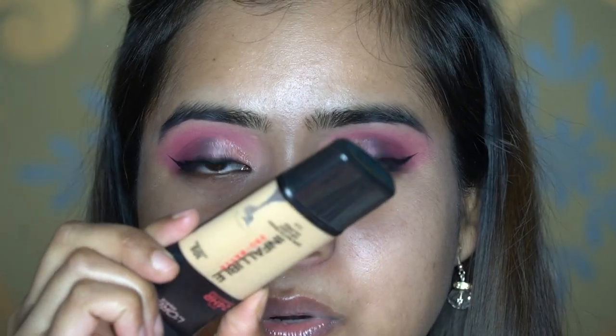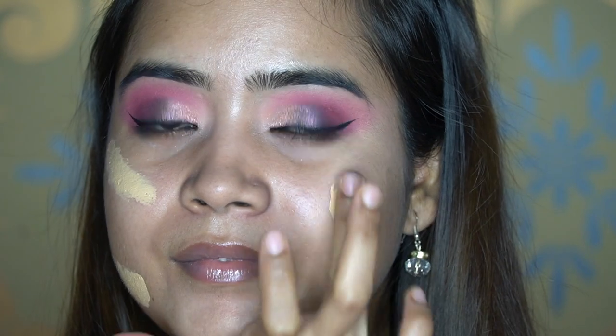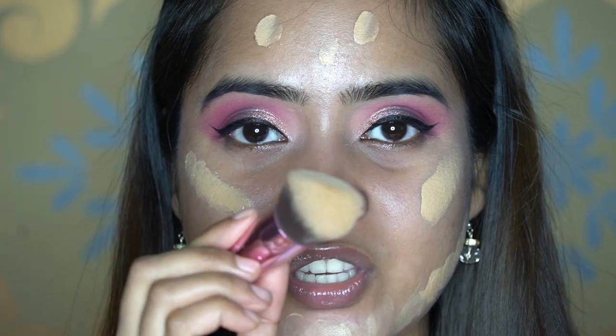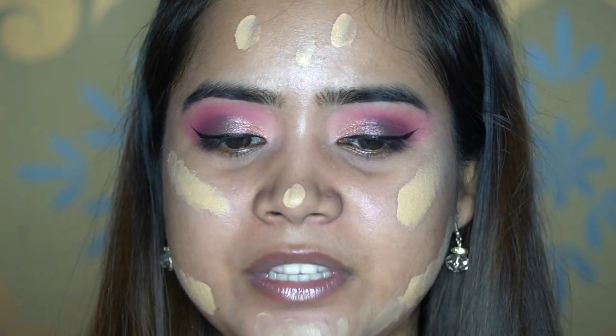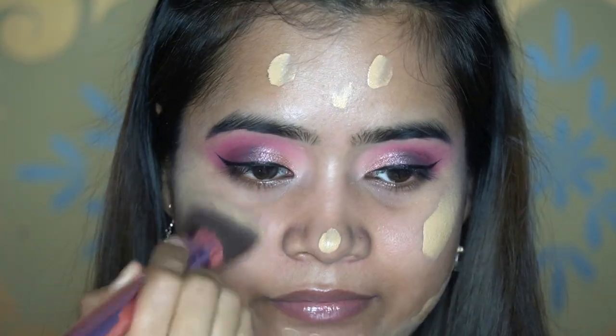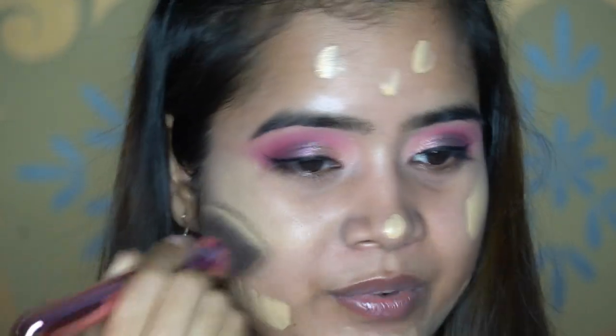Next we'll move on to the rest of the face. Our primer is already on, so we'll go to foundation — I'm using L'Oreal Infallible Pro Matte Foundation in shade 105 Neutral Beige, applying it where I want maximum coverage. Then I take this Sigma kabuki brush — you can use a beauty blender as well — and blend the foundation by patting the brush into the skin rather than lifting the base.